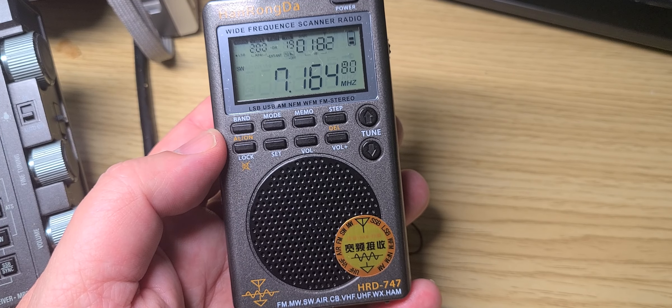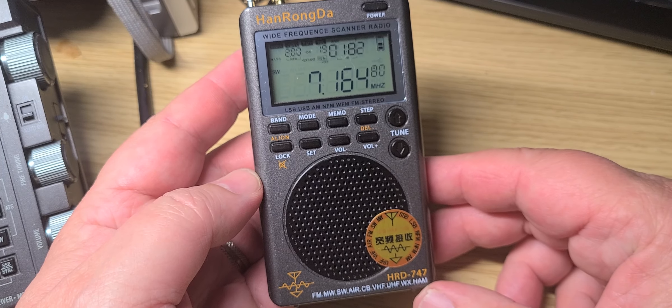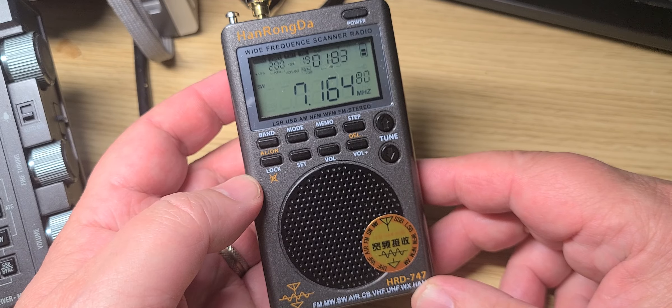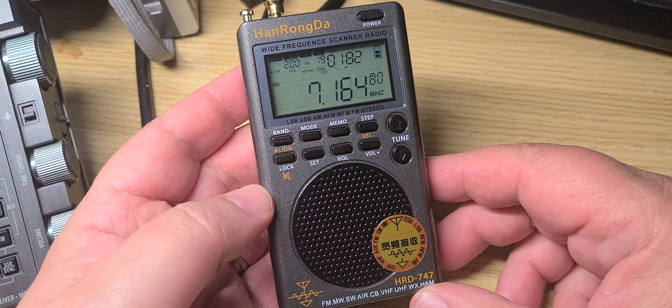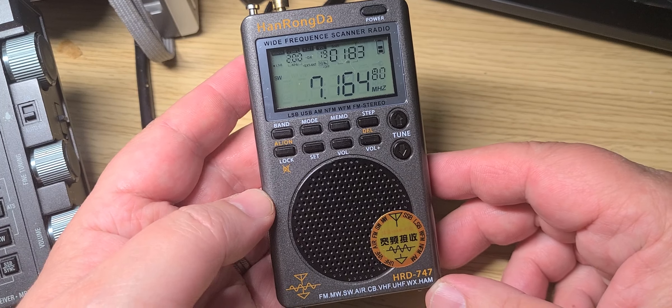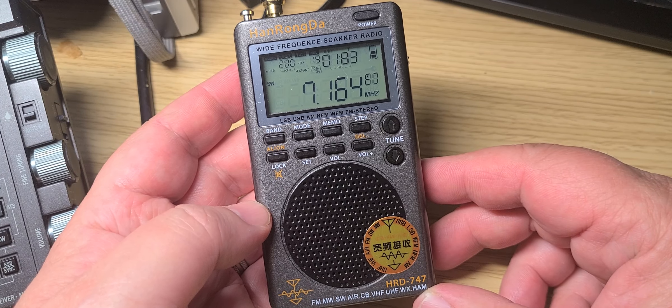Welcome to the shortwave radio channel. This is my first hour playing around with the Hanrongda HRD-747, and I have to say that my first hour is more frustration than anything else. There are a lot of things on this radio that already after an hour make me want to tell you to avoid it.